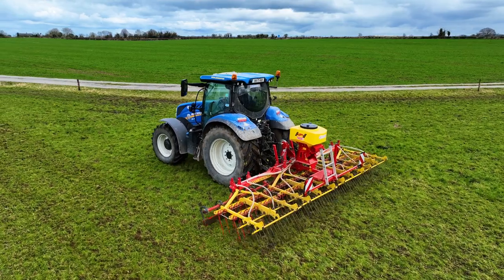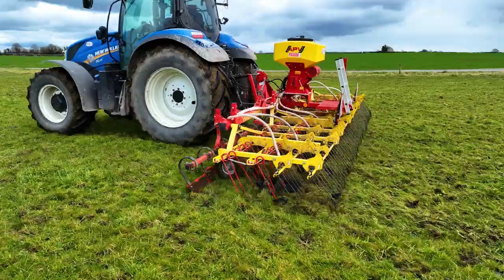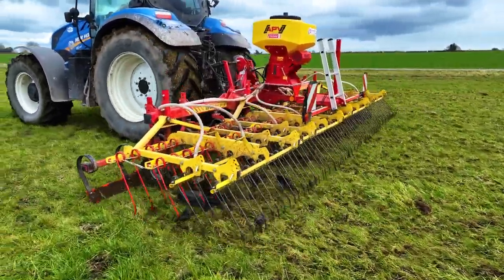I bought it from Noel Hayes in Baloch in County Tipperary. It works terribly well. It's all stitching in and doing that — just filling in silage fields and cow paddocks.